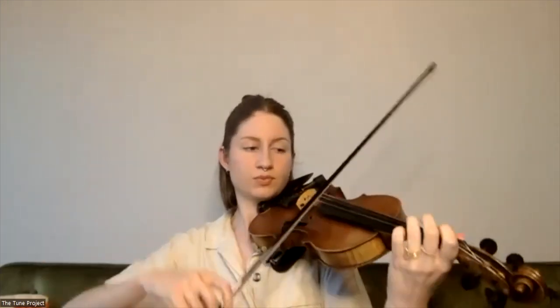Let's go ahead and start with this first phrase. We're in 6/8 time, so keep that in mind as we're going through. We're starting on a G on the D string — that's our first note. So find that note, third finger, and I'll go ahead and play the first phrase slowly and just do your best to repeat it back to me.